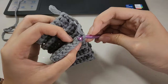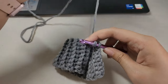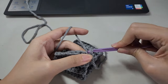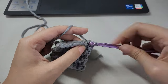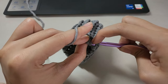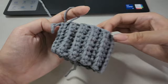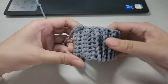I then slip stitched the edges of my sleeve cuff together to connect them into a circle. Flipping the cuff right side out, I moved on to crocheting the actual sleeve. I chained 1 and made a herringbone half double crochet into the first two ribbing stitches.